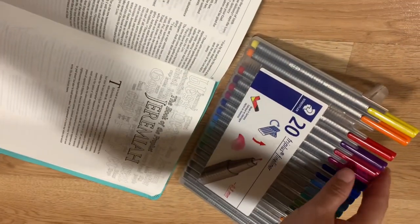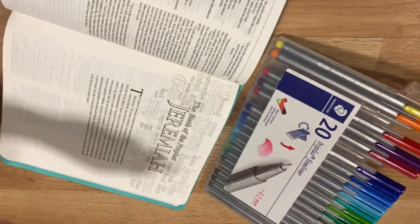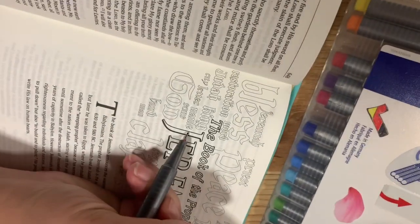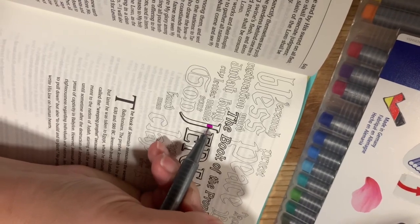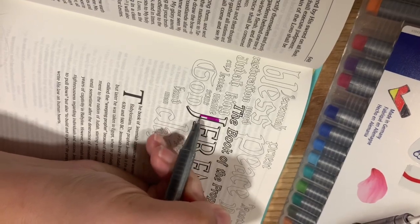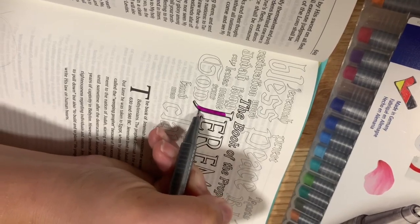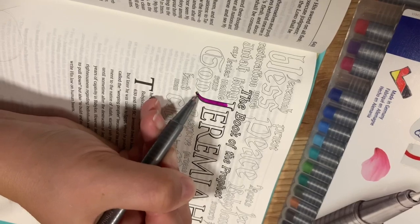I'm breaking out some fine tip markers that I have, and I usually use these for my schedule and my planner. So I thought, why not give these a try on this video? I'm going to show you some examples of what you can do and some do's and don'ts that I learned while making this video. I decided to leave those in because I think it's important that you know what kind of materials to use and what to look for. So let's take a look at what happened next.